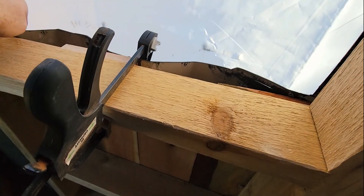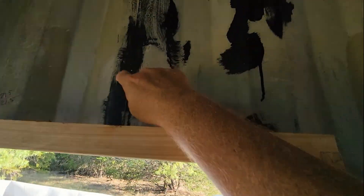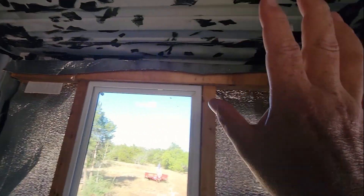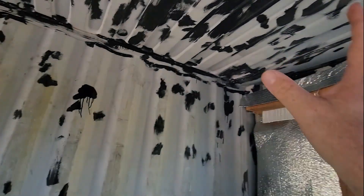I end up drilling holes and binding it all together. I'll bind a 4x4 across there, all the way through the roof and back down. Then I'll have four-foot sections in each area where I can put drywall in.